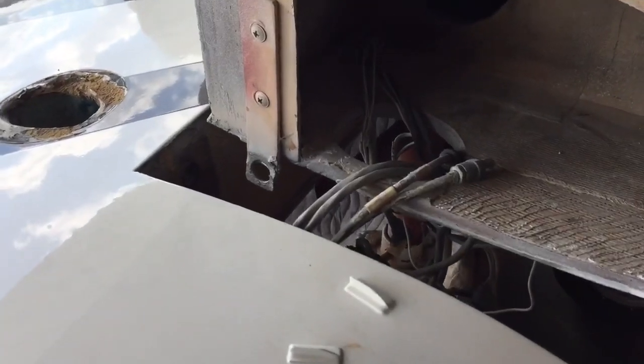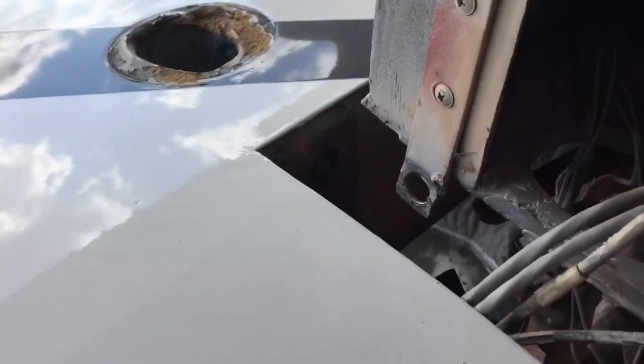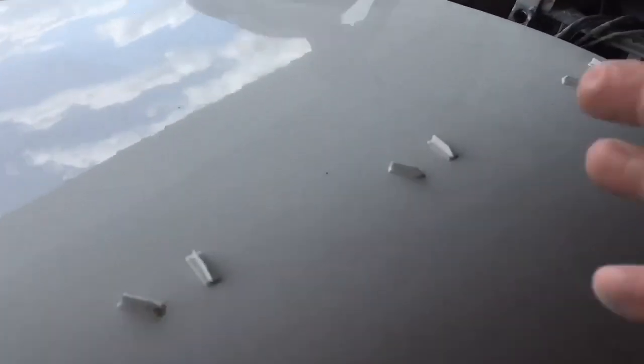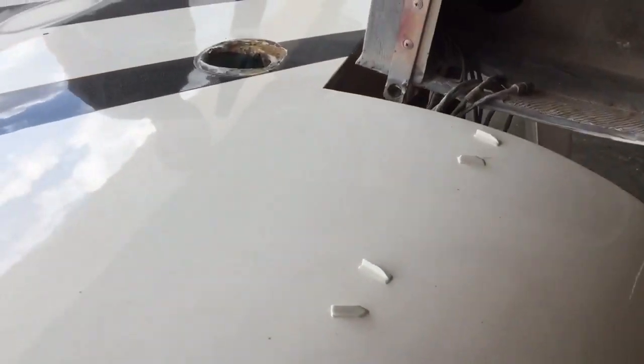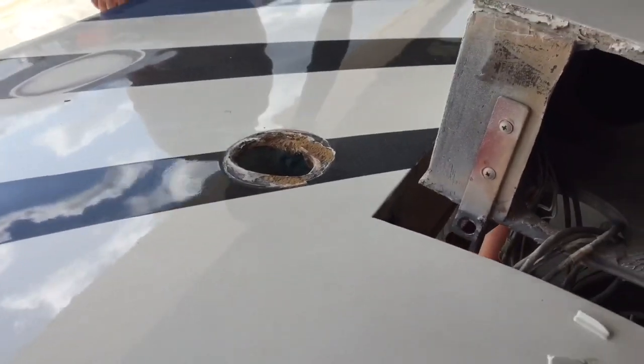First order of business: make sure all of the wires from the wing are pushed through this hole. Set the wing up in an area where we can lift it up and then do the attachment. They'll be later connected and pushed back into this hole, as you can see here.